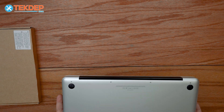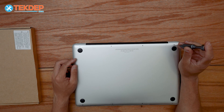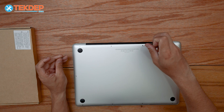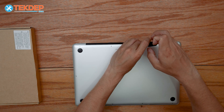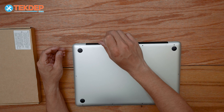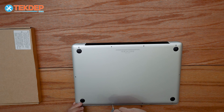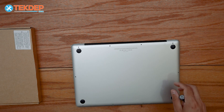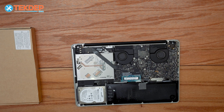Flipping the unit over — as most of you guys know on these unibodies, it is actually going to be just a Phillips head screwdriver that takes the bottom panel screws out, instead of the more modern pentalobe. We can lift that bottom panel off and now we're inside the unit.